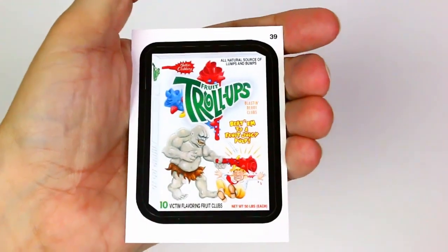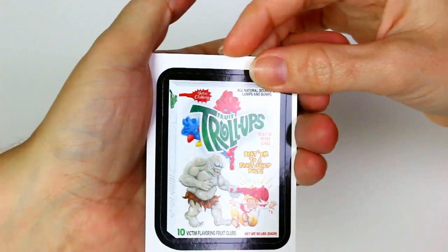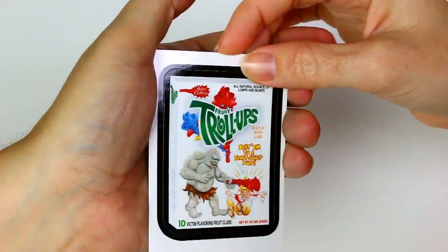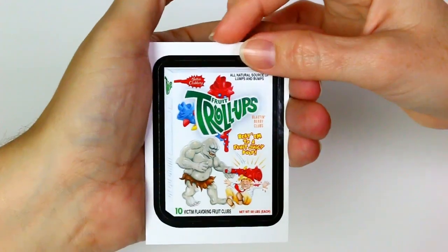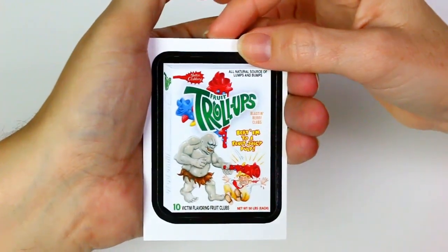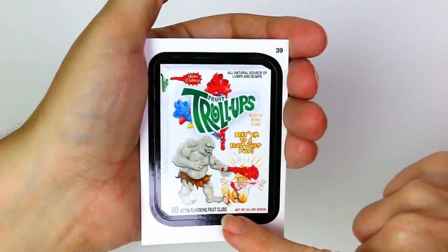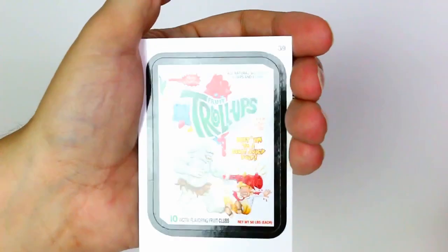Troll Ups — they're Troll Ups, like Fruit Roll-Ups. Better clubbing — all natural source of lumps and bumps, blast and berry clubs, beat him to a fruit juicy pulp. He's beating the guy over the head. Ten victim flavoring, Fruit Clubs, net weight 50 pounds each. That's funny.